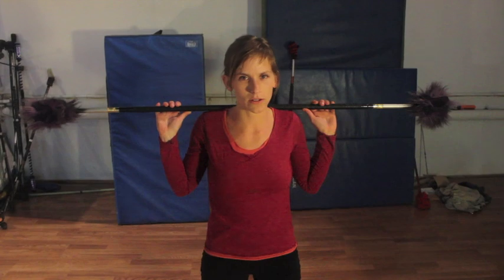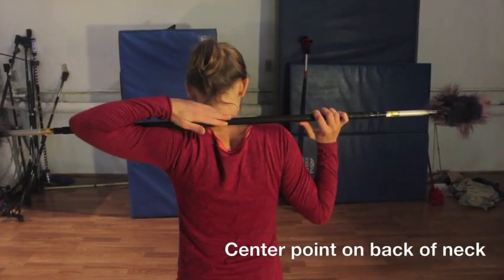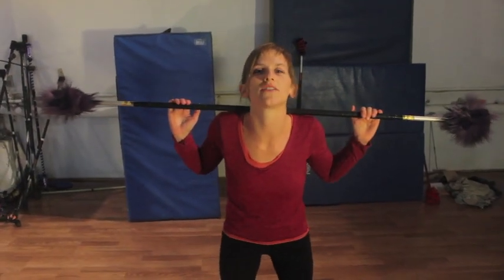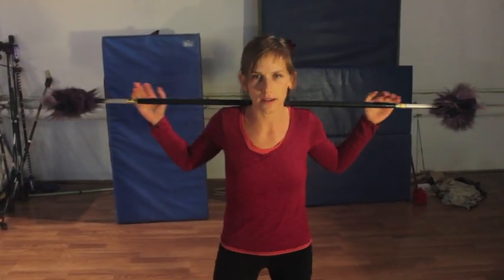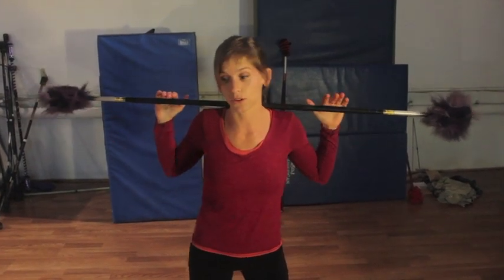Hi, my name is Aileen and today I'm going to walk you through a contact staff cartwheel. To start out with your cartwheel, we're going to place the staff center point on the back of our neck right there. It's going to stay there and when you go down you're going to give it a little bit of a pinch with your neck. But the staff is going to stay like this — it's not going to rotate or move really. You're the only thing that's moving.